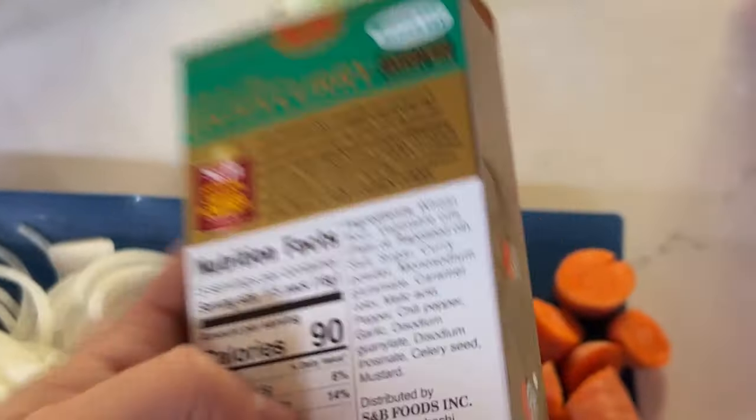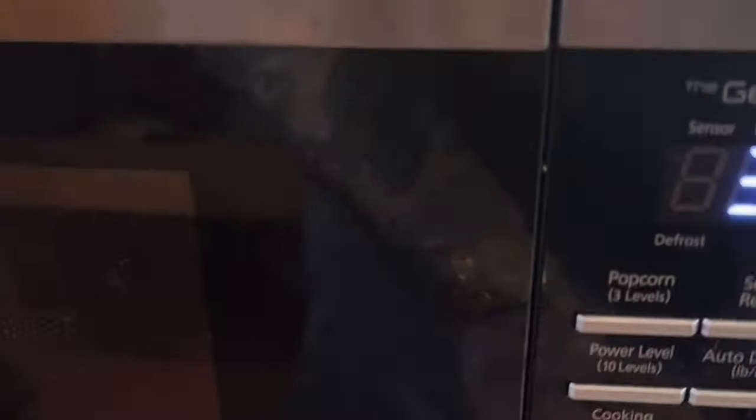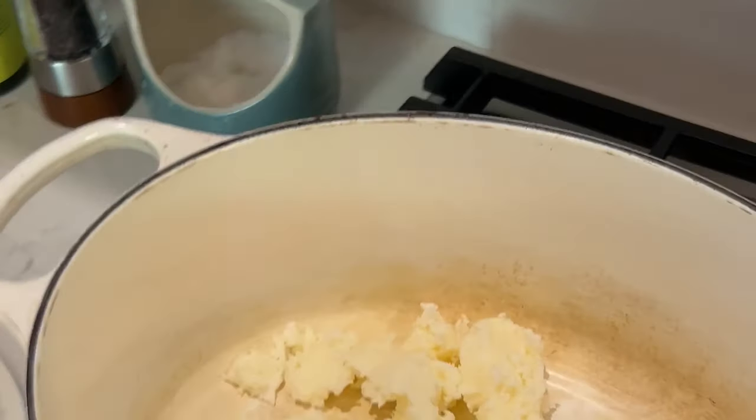We got the curry cubes. This is like a roux, so it'll tighten up the sauce — it's got all the seasoning in it. We're going to be frying the chicken in beef tallow today. Microwave the carrots three and a half minutes, and that'll jumpstart their cooking. We going crazy.